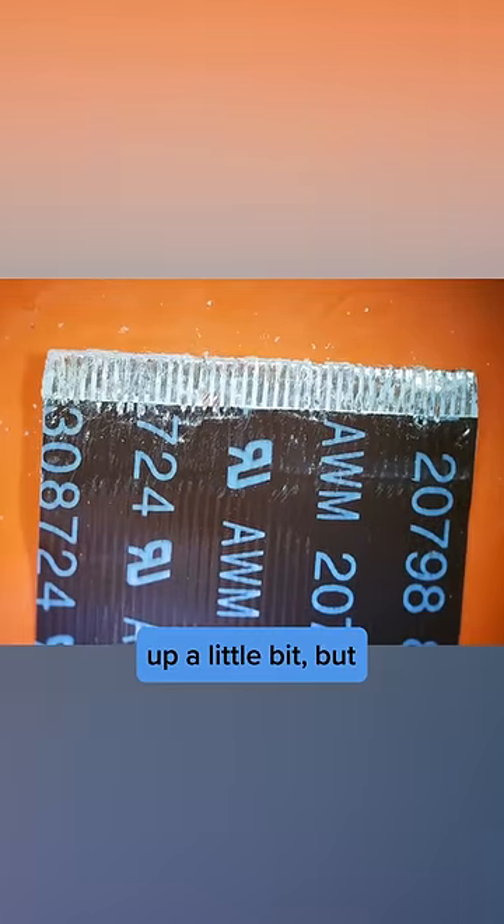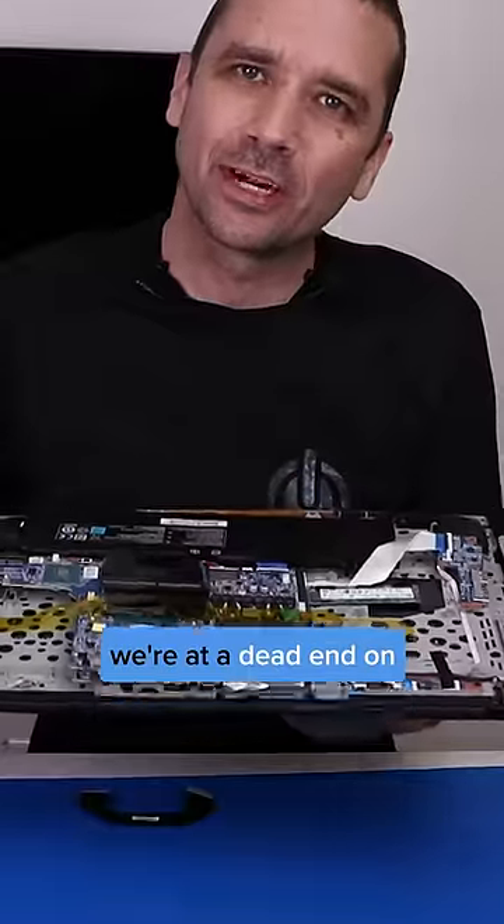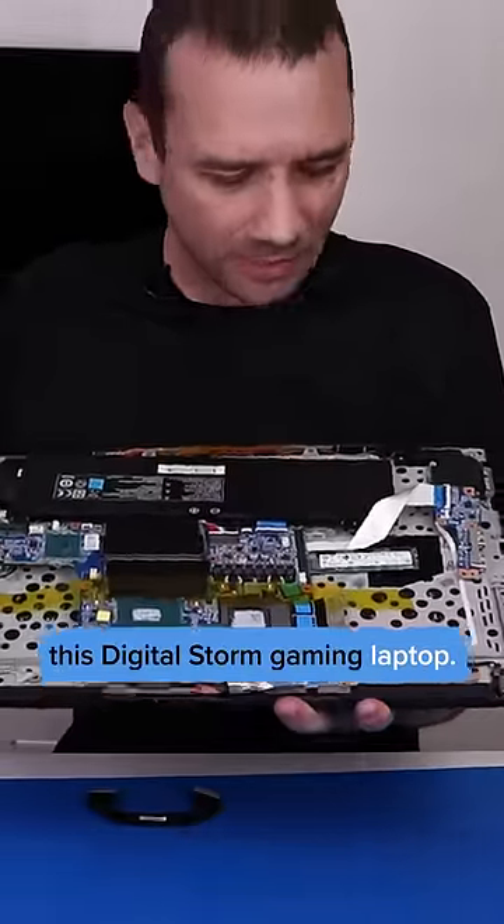Alright, we got it cleaned up a little bit, but unfortunately I think this cable is just too damaged. And I think we're at a dead end on this DigitalStorm gaming laptop.